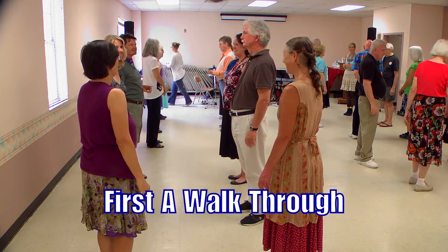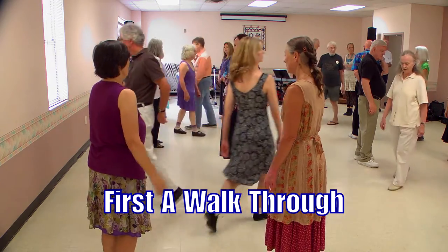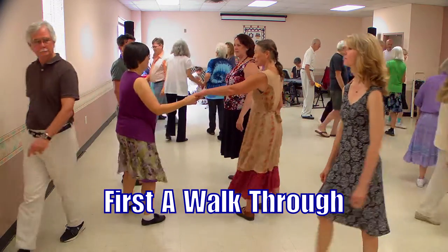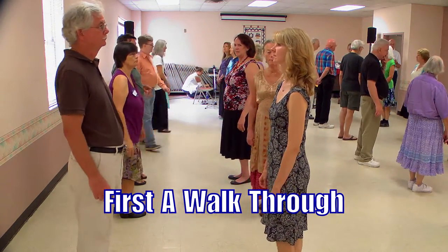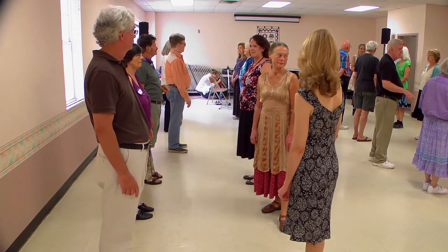Then the ones cross left shoulders and cast. Threes move up. Ones are casting down in both places. And that's your second A music.